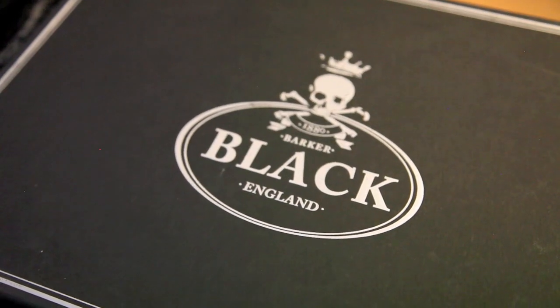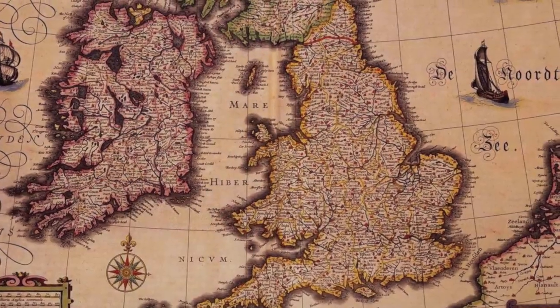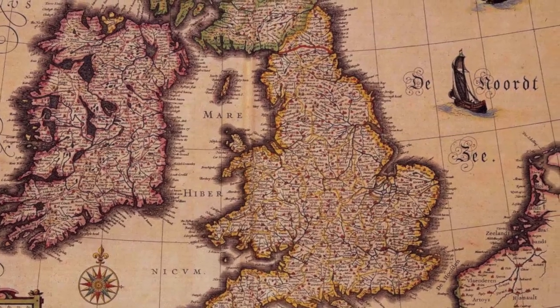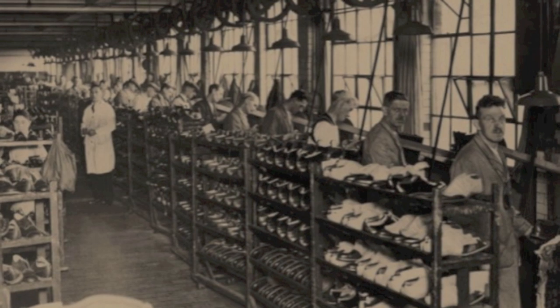My name is Derek Miller. I'm the creative director and founder of Barker Black Ltd., a luxury shoe collection made out of England. How everything started was about seven years ago. I was working for Ralph Lauren at the time, traveling back and forth to England a lot, and I was lucky enough to meet the owner of an old English shoe factory in Northampton. The factory has been around for 145 years, so they know a thing or two about making really good quality shoes.